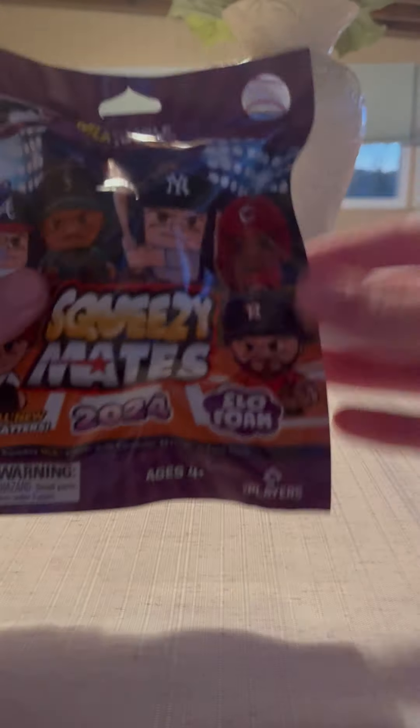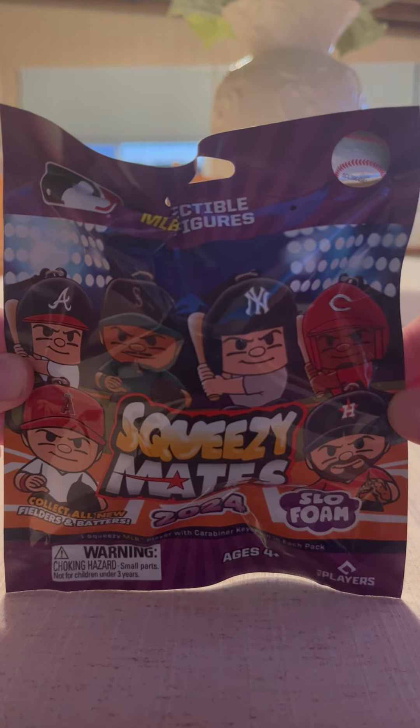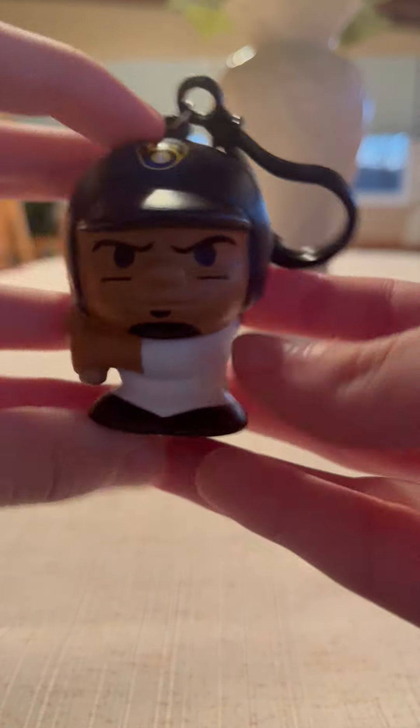Hey guys, in today's video I'm going to be unboxing another pack of MLB Squeezy Mates Series 6. Before we begin, if you guys haven't seen my last MLB Squeezy Mates Series 6 video that I posted, we pulled a William Concerros from the Milwaukee Brewers.